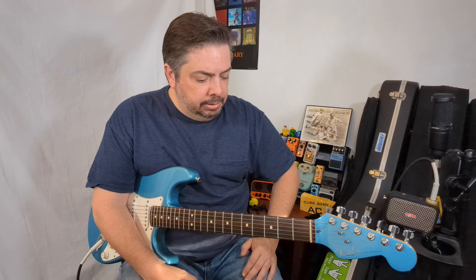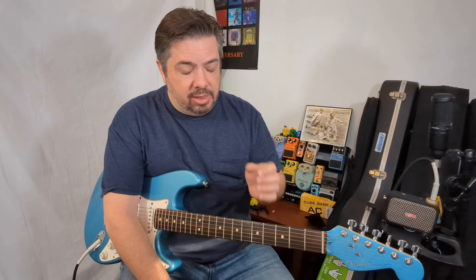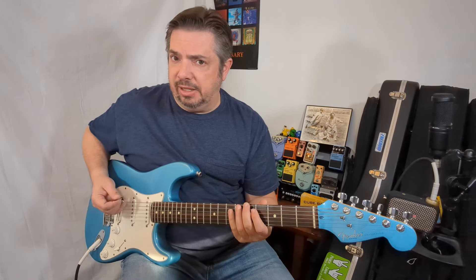In the major scale, there are seven notes — write that down if you need to. Your root, your second, your major third, your perfect fourth, perfect fifth, sixth, and your seventh. Then you repeat it by hitting the octave, which is your root one more time, and it continues. That's what you need to remember first — it's only seven notes, even though it seems like more.